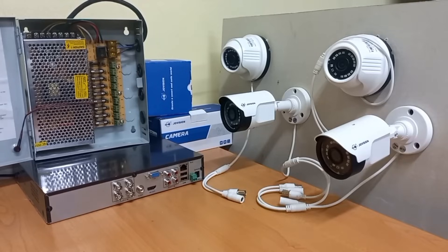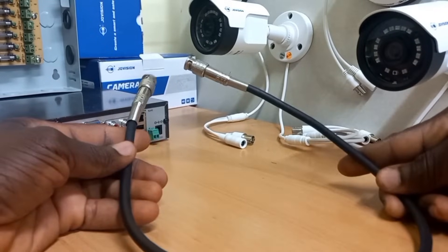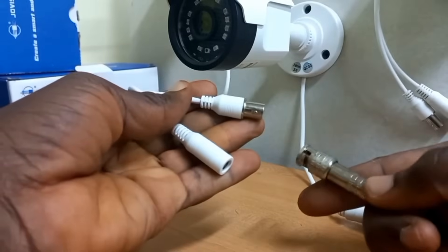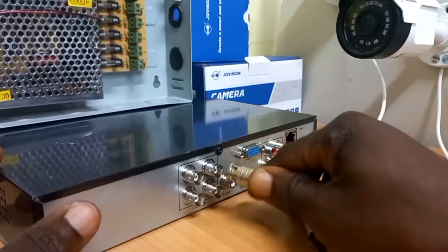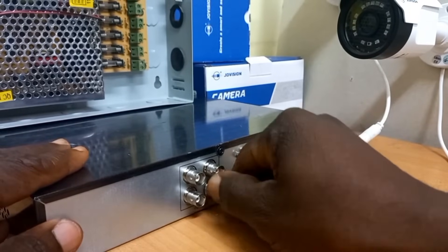Let's begin the setup. We will start with the camera connections, beginning with the video connections. I will use this coaxial cable to connect video for the first camera. You plug the male BNC into the female BNC, and the other end goes into the DVR.